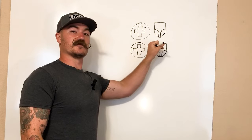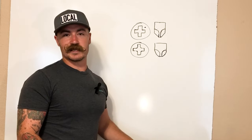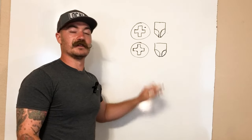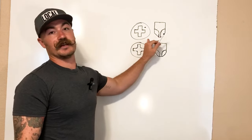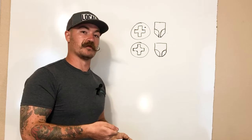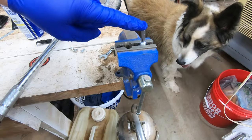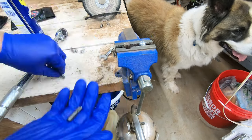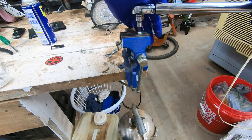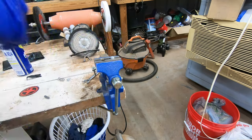Here we have the JIS fastener with the JIS screwdriver, and the Phillips fastener with the Phillips screwdriver. There's a little exaggeration with the angles, but this is to show the main differences. As you'll notice, the Phillips has more curves to promote that cam-out, while the JIS has sharper edges designed to grab. One benefit of the JIS is that it allows the user to control the torque applied to the fastener. Here I'm showing a side-by-side comparison: a Cobalt brand American-made Phillips number three versus the JIS number three — and as you saw, the JIS three was tighter inside the Phillips fastener.